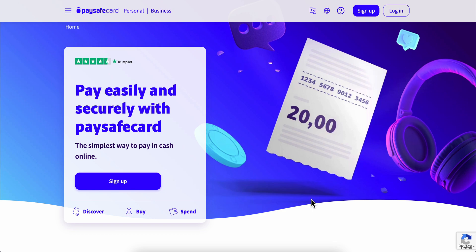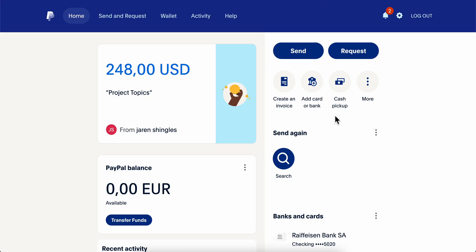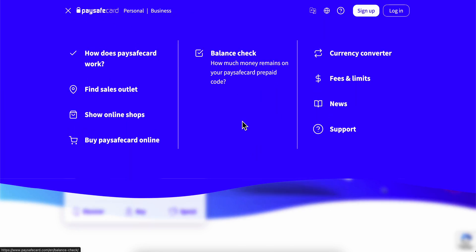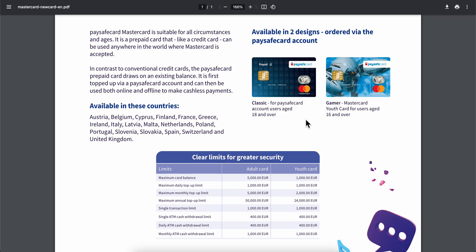How to transfer money from PaySafe to PayPal. Basically what you're gonna have to do is simply go to PaySafe card, then click on these three horizontal lines, and here you should see the option to order the new Mastercard from PaySafe. Now keep in mind that this is available only in certain countries.